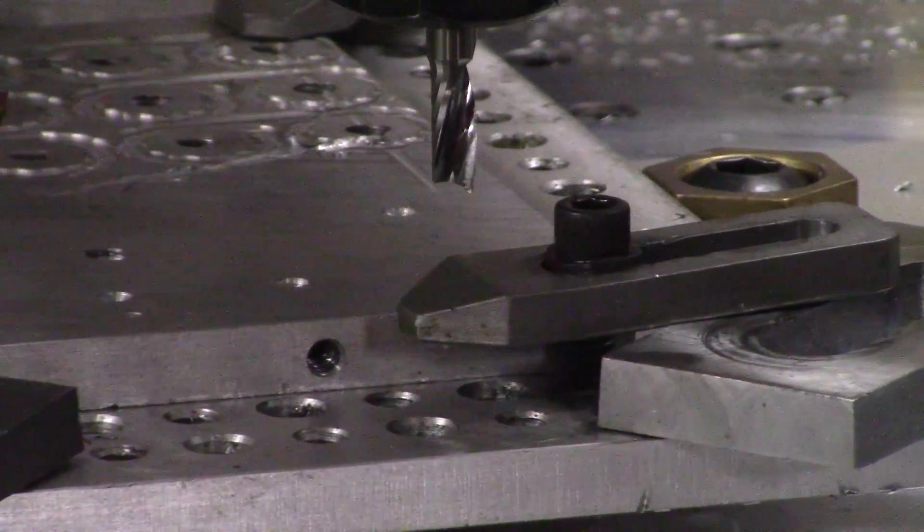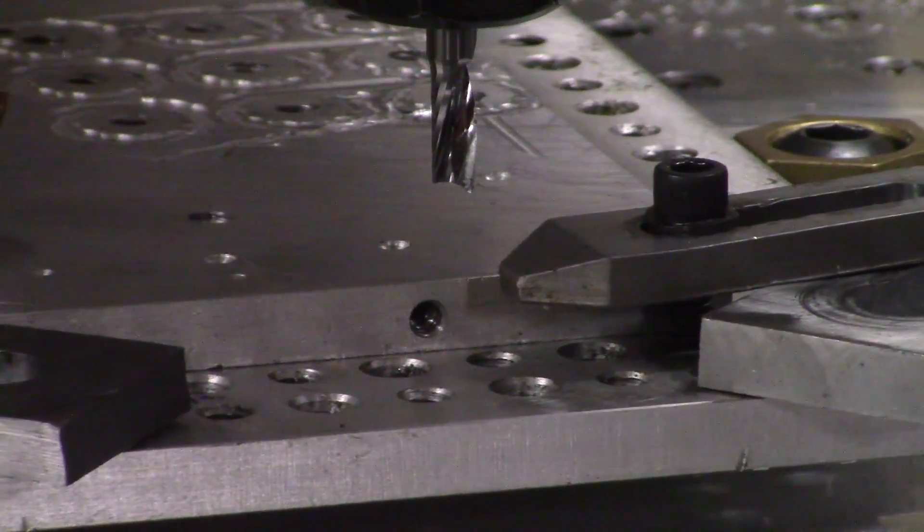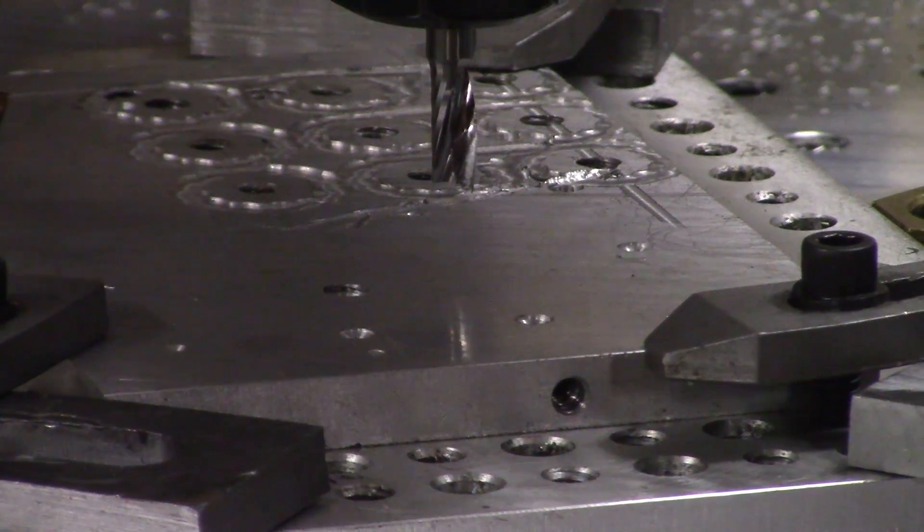One thing I have to say before we get started is that I was practicing on smaller stock and forgot to change that for this run, which I definitely didn't mean to. You'll notice throughout the video that I'm manually overriding feed rates and spindle speeds to see what works best with this mill.